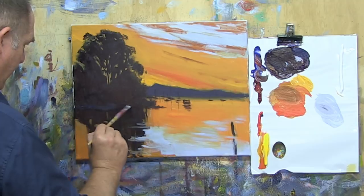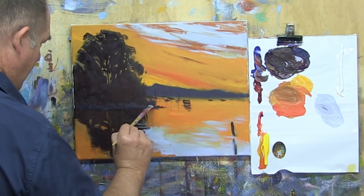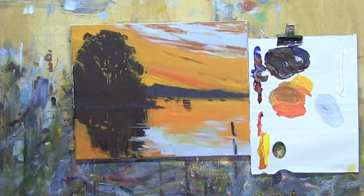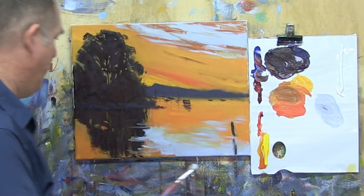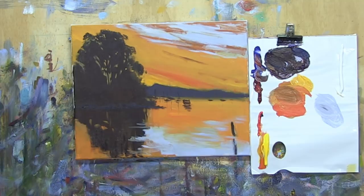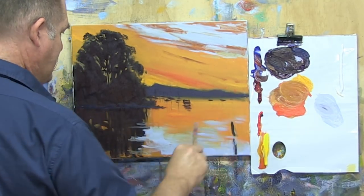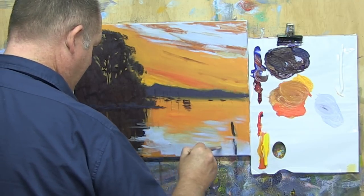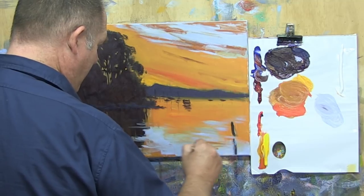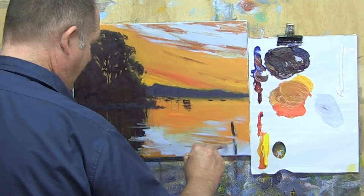Just putting in the embankment there, just making a few marks — not putting anything highly defined. Sometimes just a hint or indication that something's there is more powerful than actually defining it, because it allows the mind to decipher and add information.